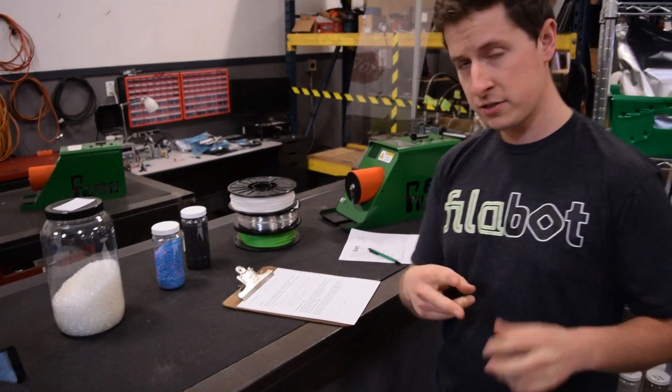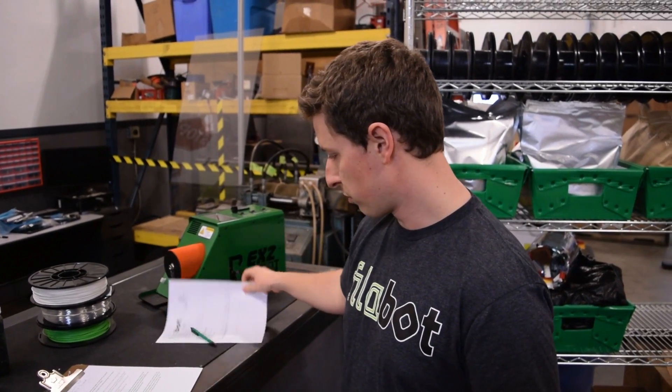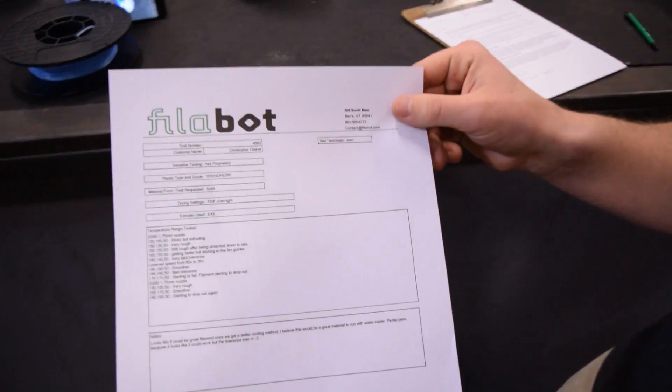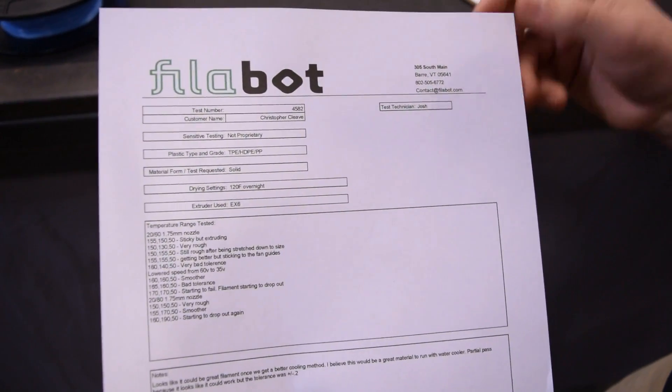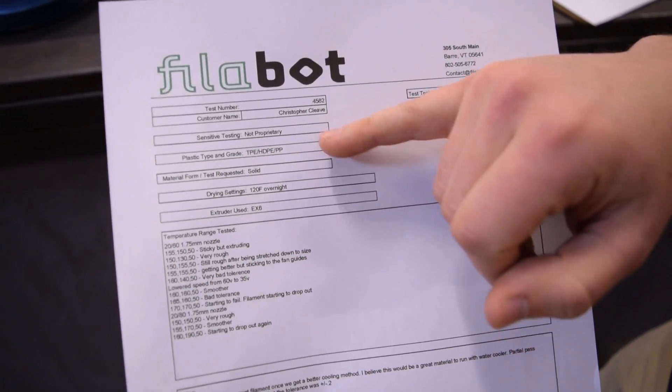There are two versions of the test. One is the pellet extruding, which costs $180 for one test. You send in your material — we need at least half a gallon — pay us $180 and we go through the whole test and then we produce a report for you. This is what the final report looks like. You get your test number, basically the grades, just the general data up here.